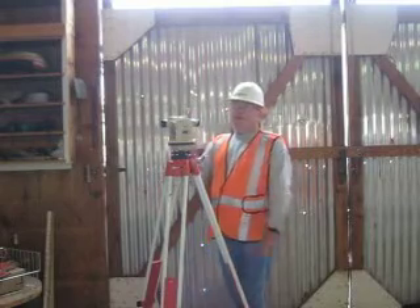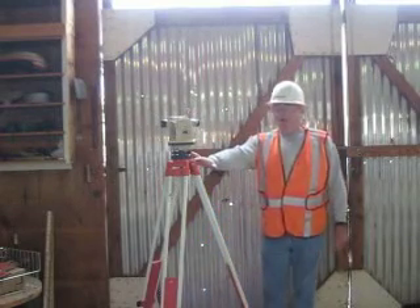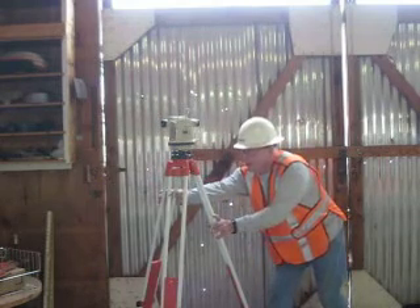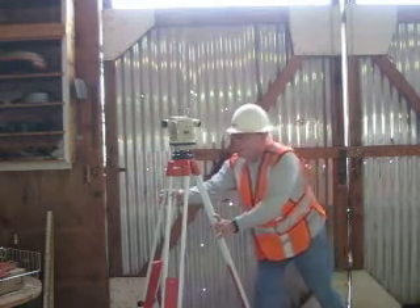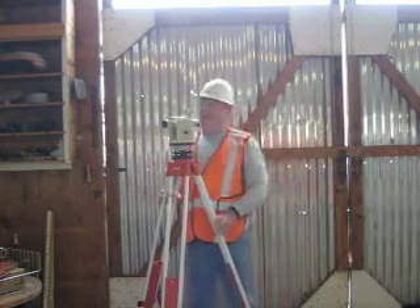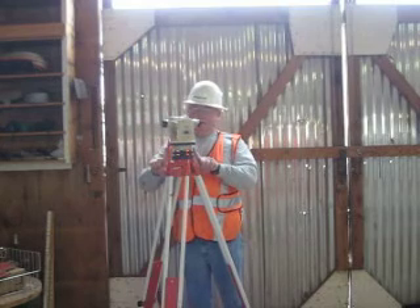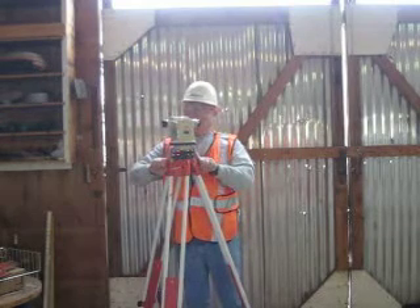Number two, get the bottom plate to high level. Looking at the bottom plate. Now, number three, I have to take my scope and line it up perfectly with these adjusting screws.